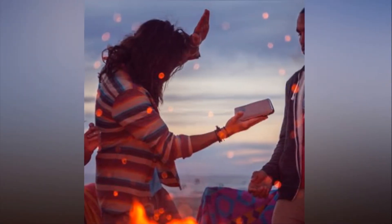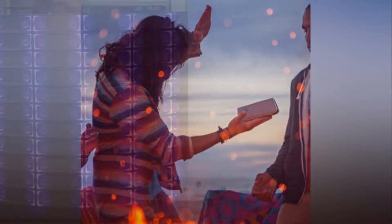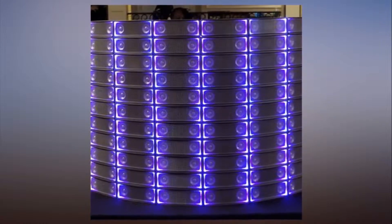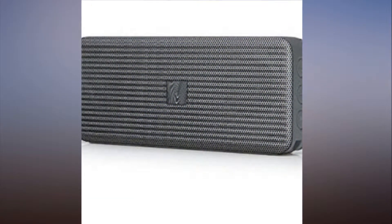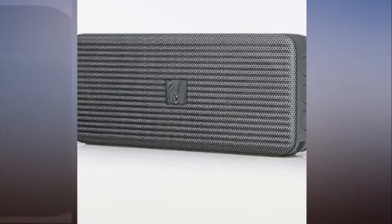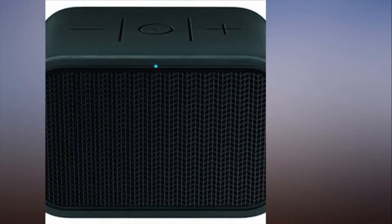This upgrade to Anker's Soundcore speaker keeps everything that was good about the original and improves on it. Along with the 24-hour battery life, the 6.5x2.1x1.77-inch wireless speaker now features water resistance to go along with well-balanced bass, treble, and mid-tones. If you plan to take the speaker into the wild, the extra cost will be worth it.